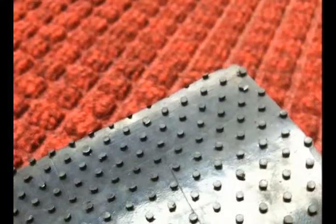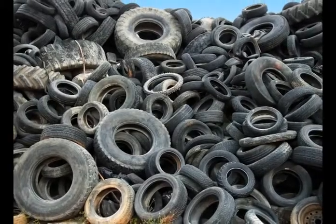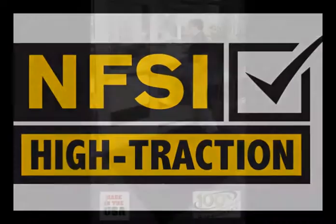Waterhog Classic's non-skid rubber backing will last for years. Made of 20% recycled rubber, it helps keep used car tires out of our landfills and is certified slip-resistant by the National Floor Safety Institute.